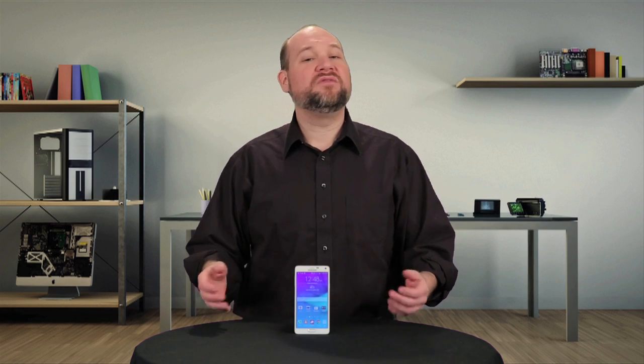From the outside, the Galaxy Note 4 looks a lot like the previous model, but Samsung has made several subtle design changes, one of which makes the device much more difficult to disassemble than previous Notes. I'm Bill Detweiler and this is Cracking Open.